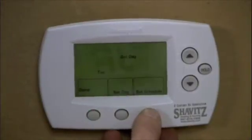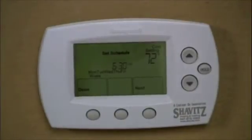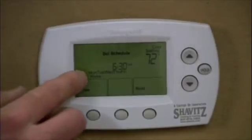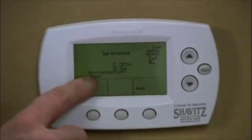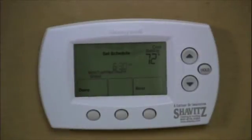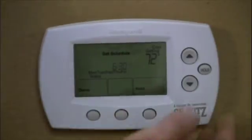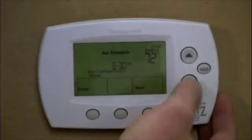I'm going to hit the set schedule button. This thermostat is capable of having four different settings throughout the day: a temperature when you wake up, a temperature when you leave for work, a temperature when you return from work, and a temperature when you go to bed. The first period is Monday through Friday — our weekdays — and we have our wake setting. The time is blinking, so I'm going to set the time at which I wake up. Let's say I wake up at 6:15 in the morning; I'm going to set it 15 minutes earlier, so 6 o'clock.